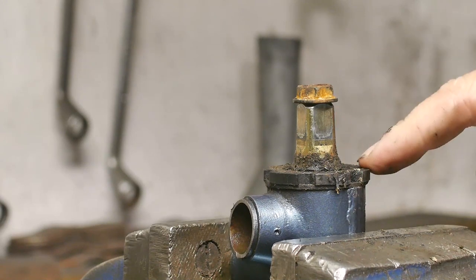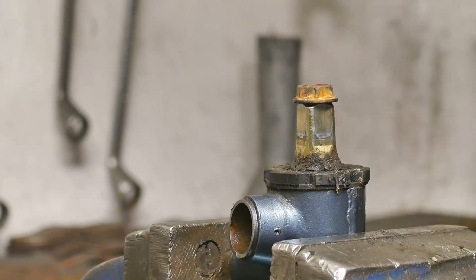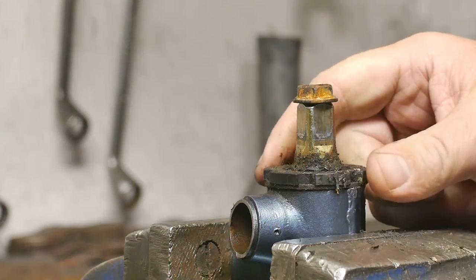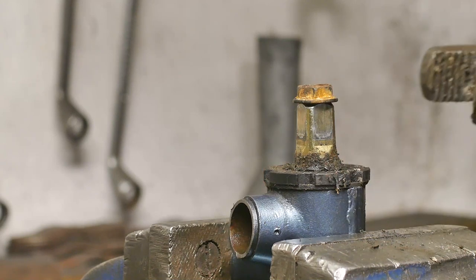I do want to reuse this bottom bracket for a kind of artsy project that I've got planned, so I would like to get it out and keep it in one piece so I can use it again — for what I'm going to use it for.